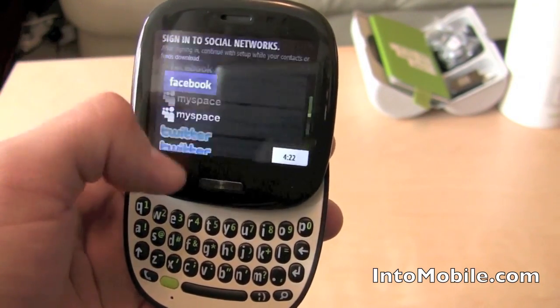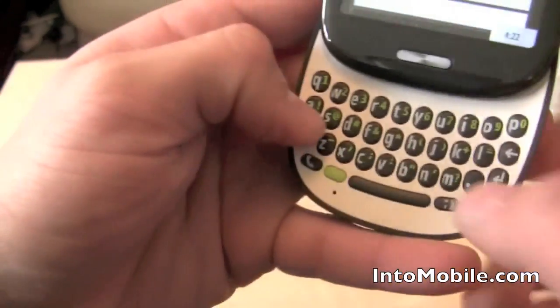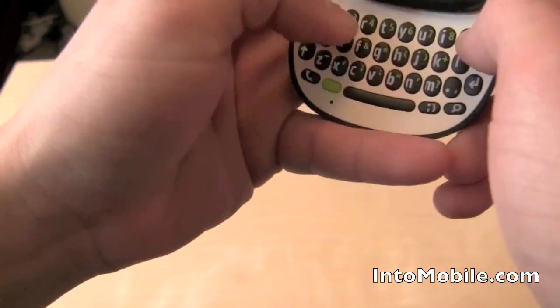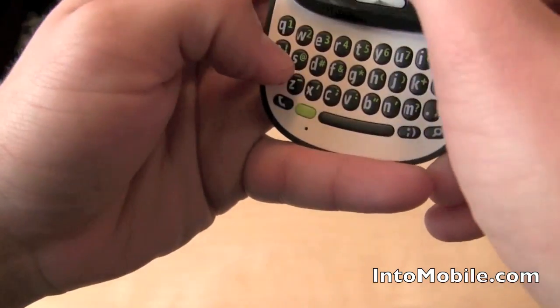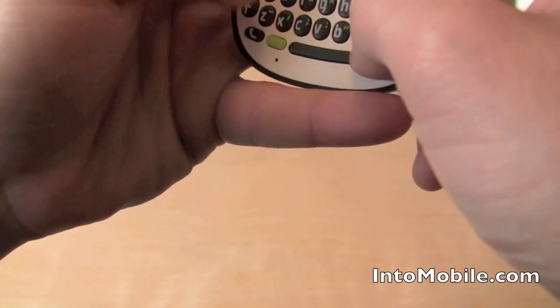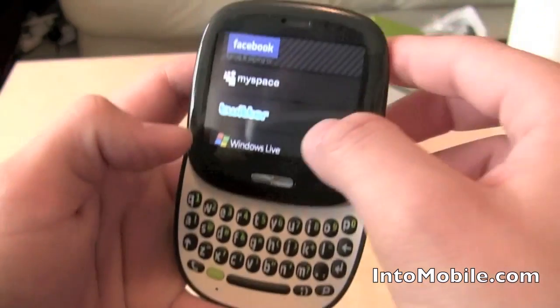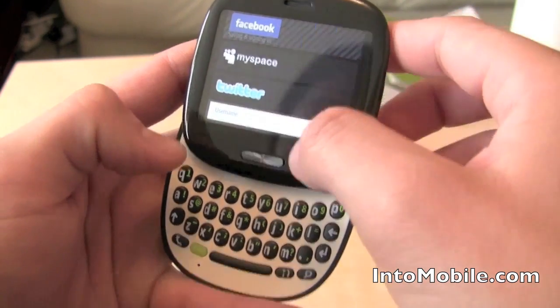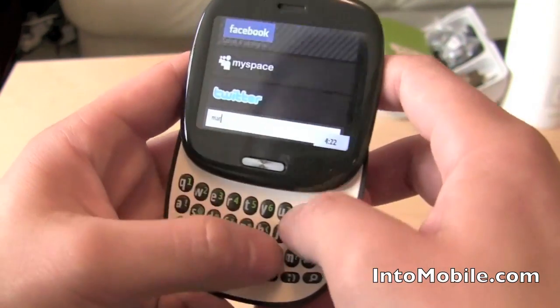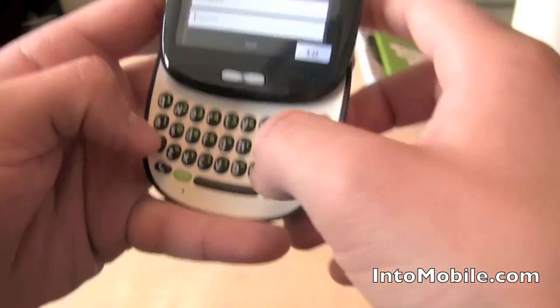You can integrate with a few of your social networks. I'm going to integrate with Facebook and Twitter. You can follow me at Maren Perez — inventive, I know.